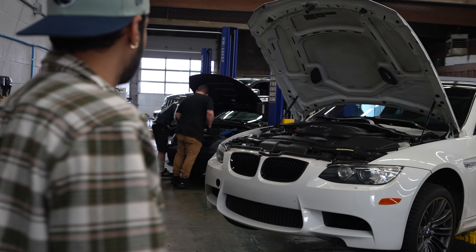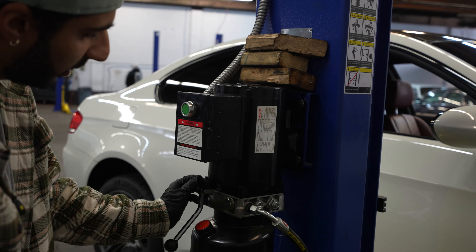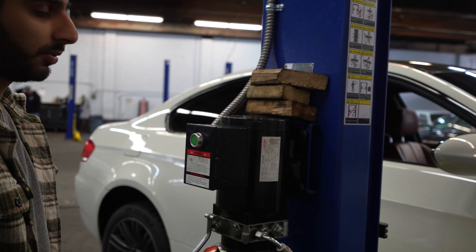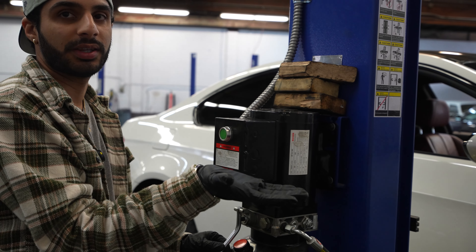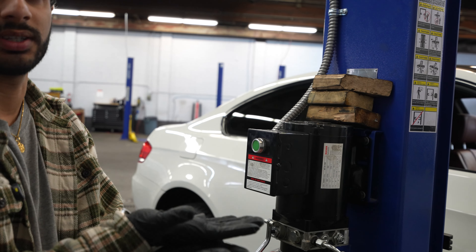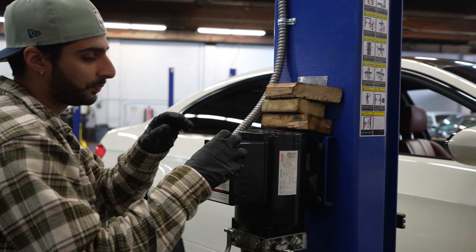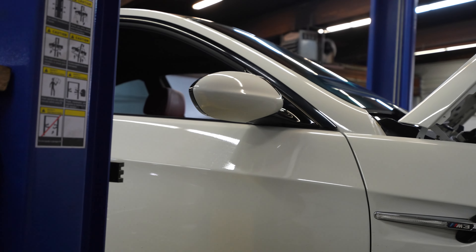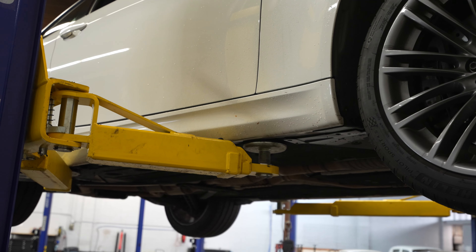All right, let me show you how to use the lift. You have the green button — the green button is what's gonna lift it. And then this releases the pressure to lower it. Every time you hear it click, that's the locking point. Lift it until you pass one of the clicks, then press this and let it sit on that stop point. We're going to lift this pretty much all the way up.